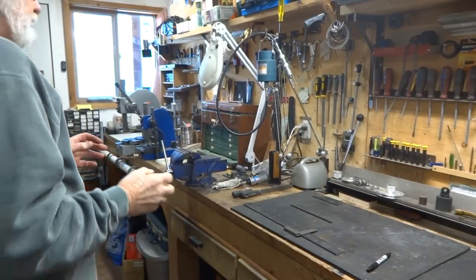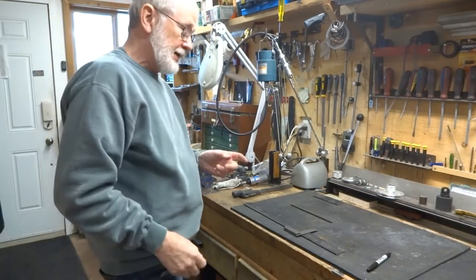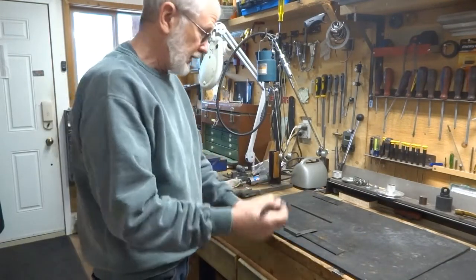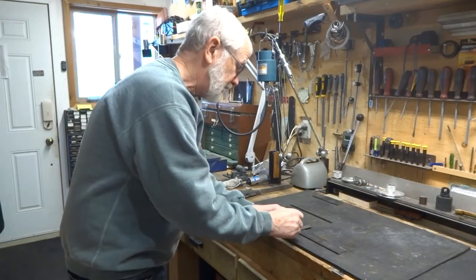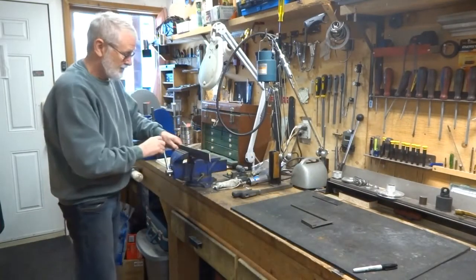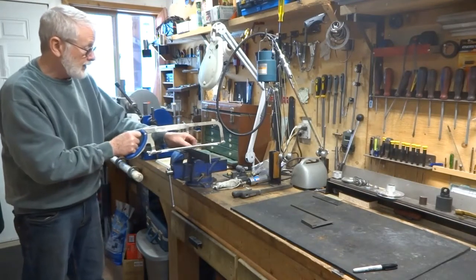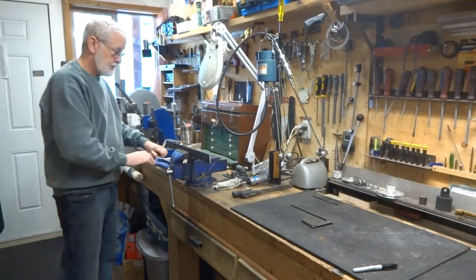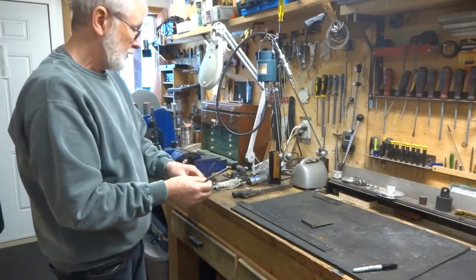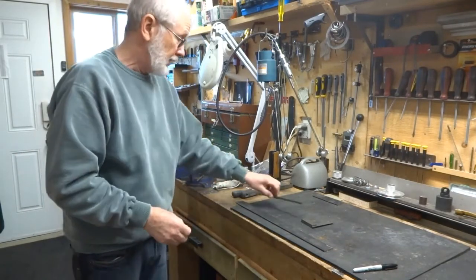If you purchase your materials at a place like Metal Mart you can have them pre-cut to whatever dimension you like. If you buy them at a metal or industrial supply store you're going to have to figure out how long you need it — use a square, put a line on it, put it in the vise, and if you don't have a power metal-cutting saw you can revert to the hacksaw method. The same applies for the quarter-inch by quarter-inch stock — mark it off and hacksaw it; that'll be a lot easier than the flat stock.